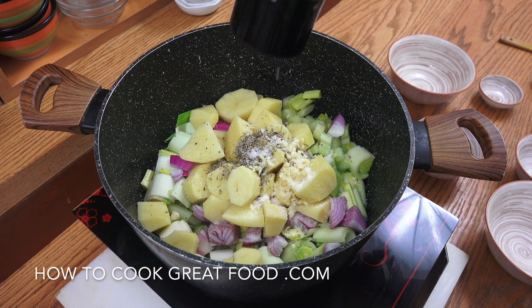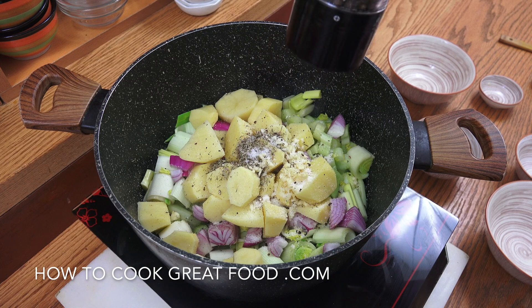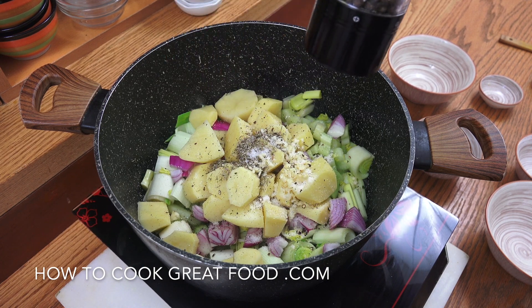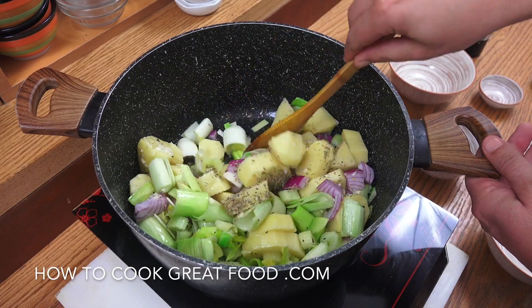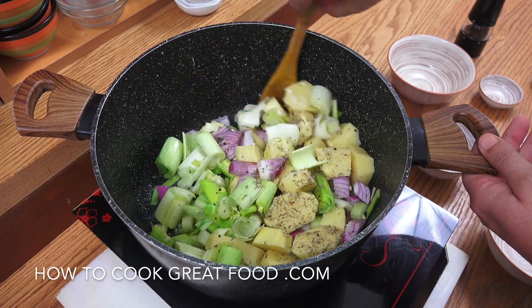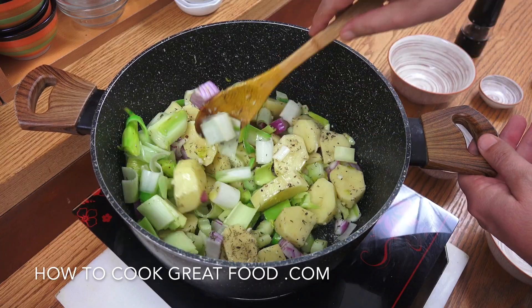As you can hear, we're on quite a high heat at the moment and every single thing is in now. What we're going to do is throw this around and sweat it down a little bit for maybe five minutes, then we're going to add a liquid. You could add vegetable stock if you wanted, but I think we've got enough beautiful flavors in there — I'll just add water.